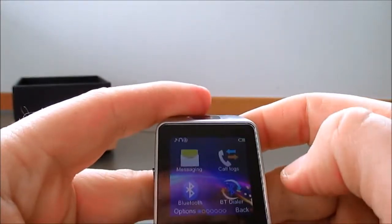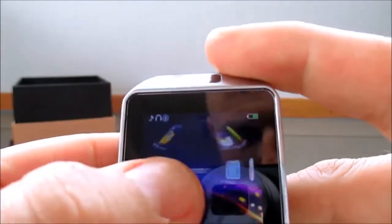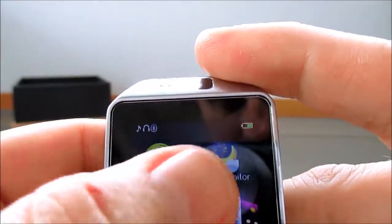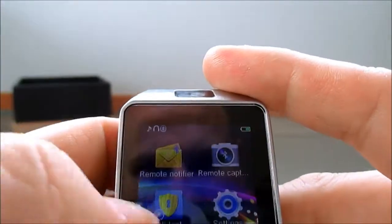It's a really nice watch. The screen is responsive and easy to use. I like the menu there - rotates around, a really nice feature. Everything seems to work really well.